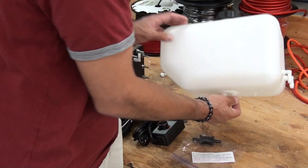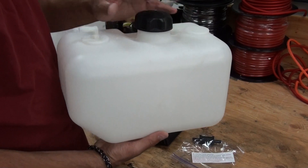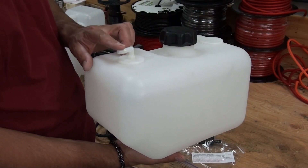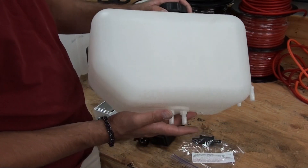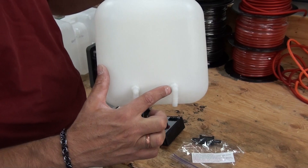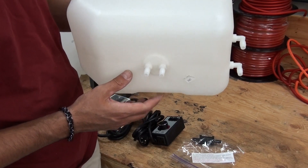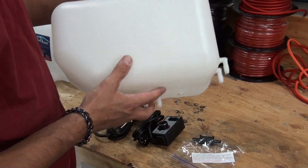Here we have the two and a half gallon reservoir tank. This is the top. Here is your HHO out, so your hose will go here to your arrester and then at least five foot of hose to your HHO project. On the side of the tank these are the input ports going from the generator into the reservoir tank, and on the bottom here are the output ports going from the reservoir tank to the generator.